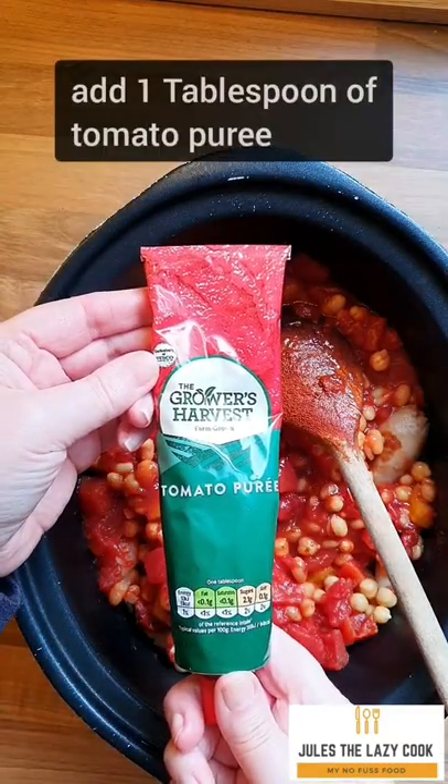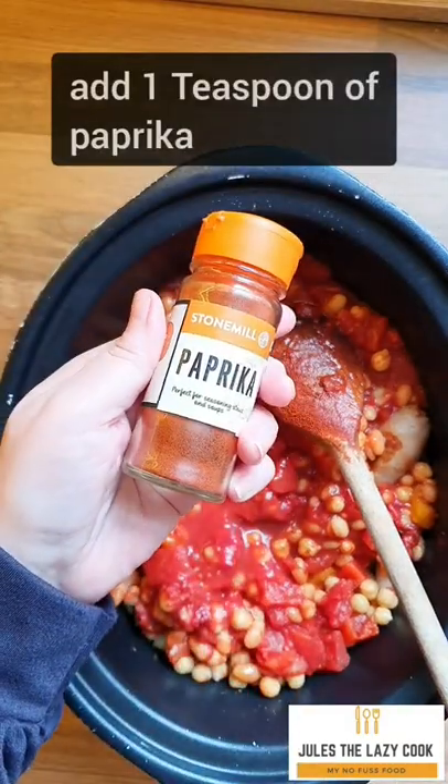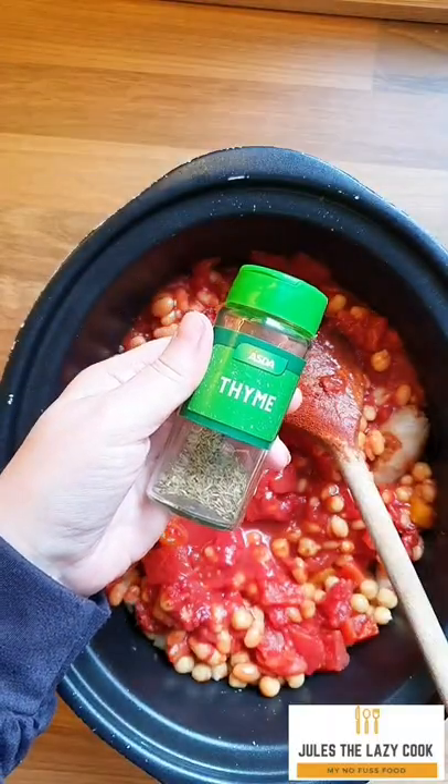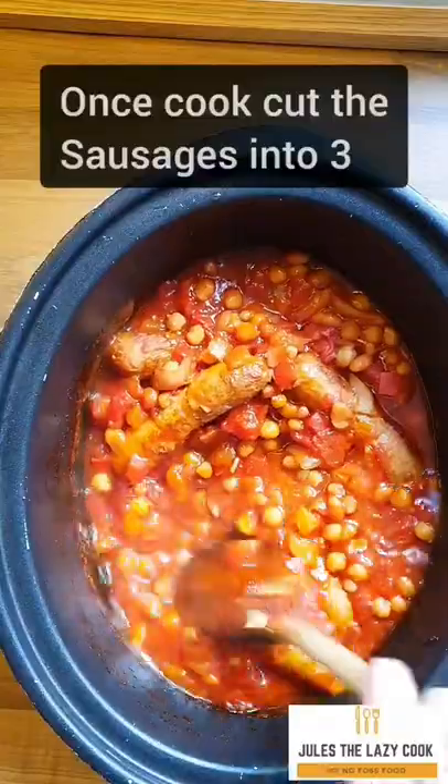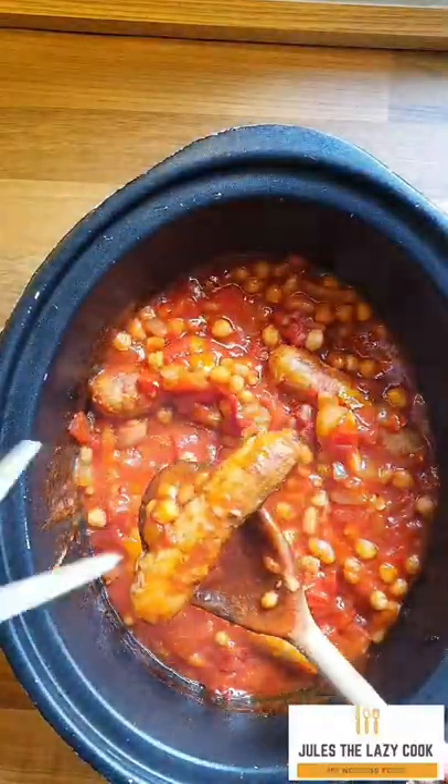One tablespoon of tomato puree, one teaspoon of paprika, and half a teaspoon of dried thyme. Get the lid on and cook on low for six to seven hours. Now here's the next important bit — cut those sausages into